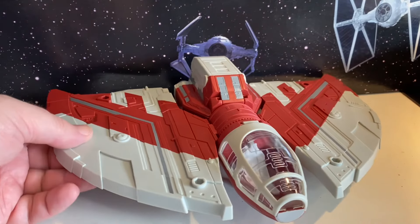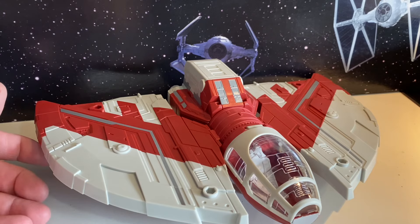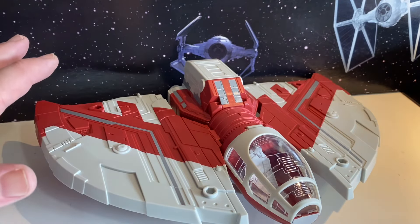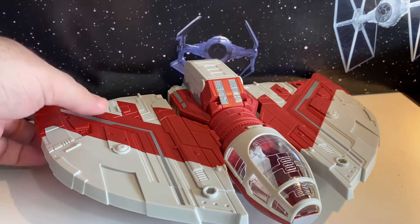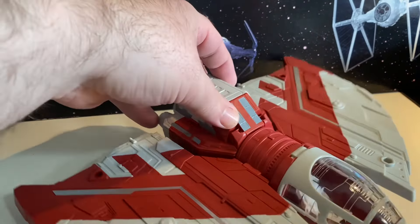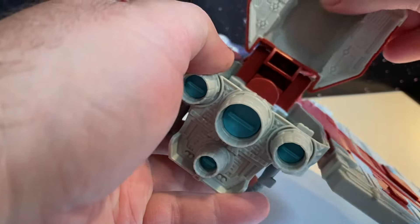So here is our Jedi Shuttle. I mean, it's pretty cool looking. It's smaller than — it's always smaller than I think it's going to be. There's no way you could put a three-and-three-quarter-inch figure in this. I'm pretty sure this one's going to barely fit in there. Looks like there might be — oh, yes. So you've got a cargo compartment or whatever you want back here.